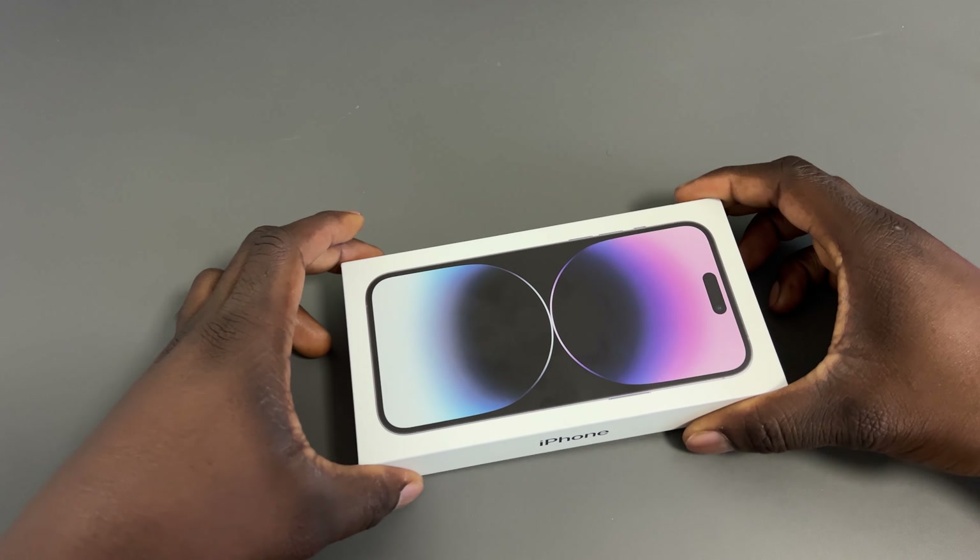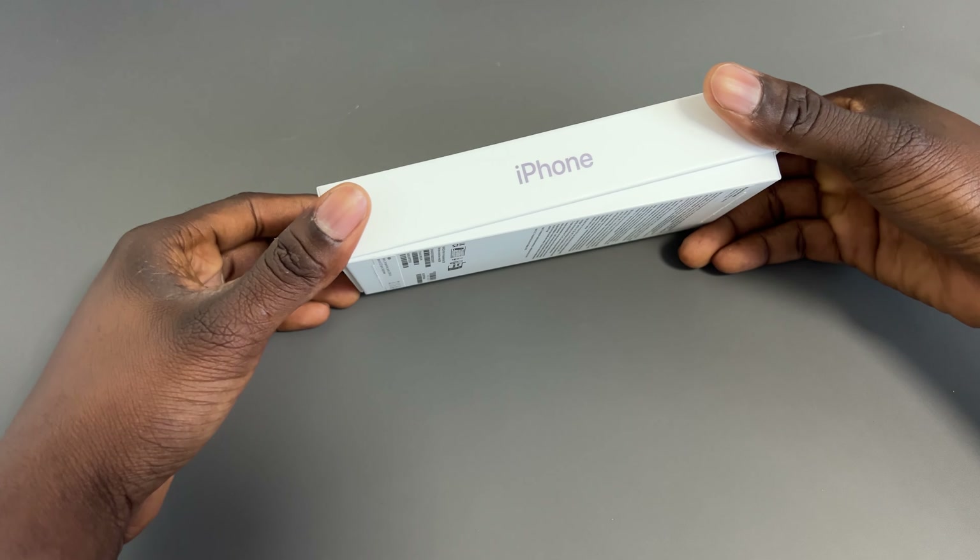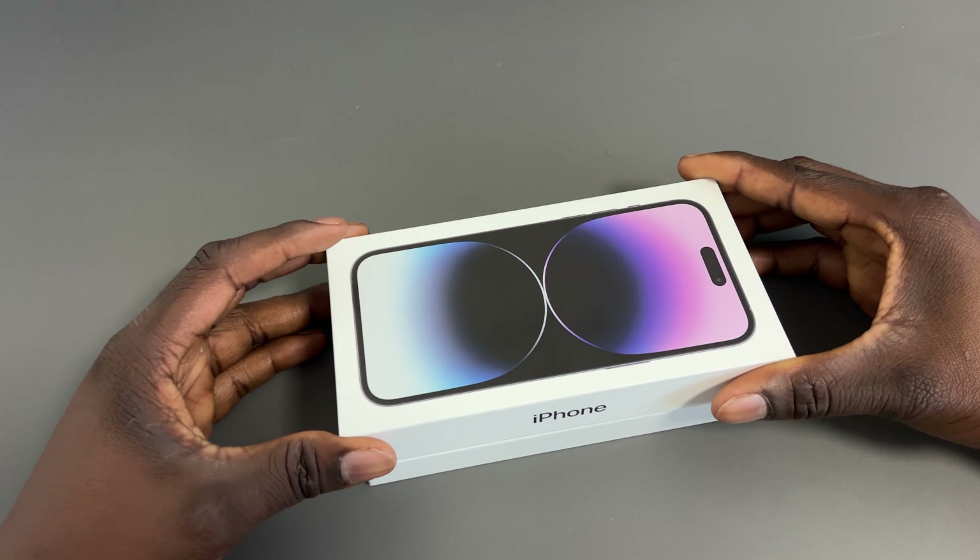In this video we'll be taking a look at the iPhone 14 Pro Max. This is the deep purple color, 512 gigabyte model. Originally I did want the space black one, but before I could even order it, it sold out, so I just had to make do and get the deep purple — still looks good.